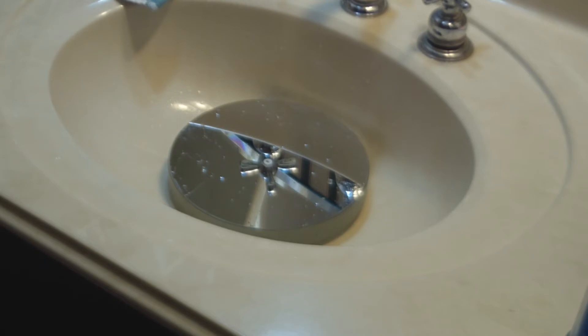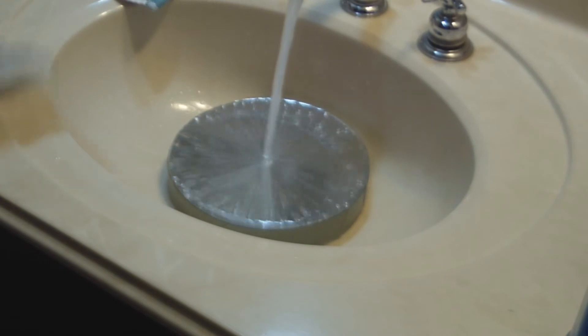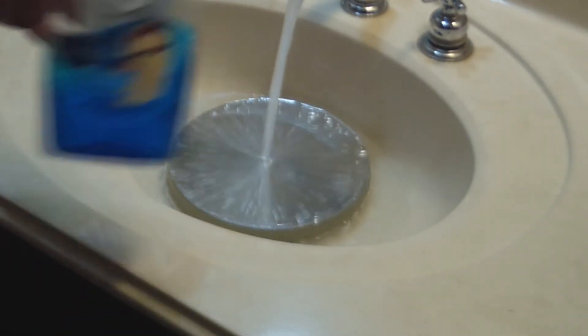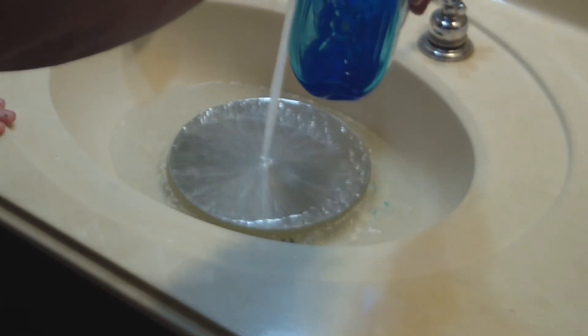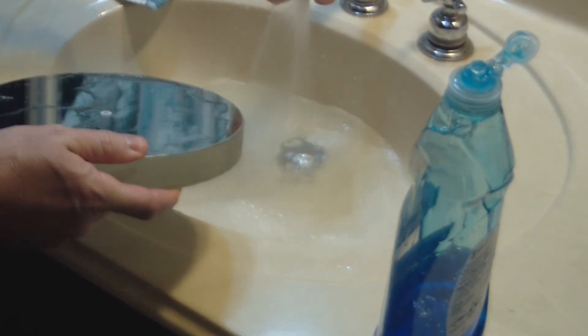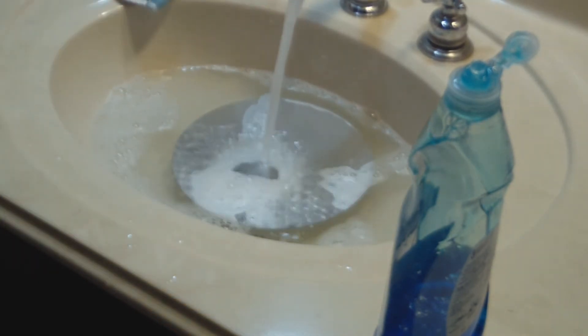After letting the mirror dry, I've determined it's not clean enough for my liking — and I also got fingerprints on it while handling it. So the next step: put the mirror back in the sink, plug the drain, allow just a little warm water to fill up the sink, and add just a couple of drops of Dawn dishwashing liquid — not very much, just enough to get a little suds going.